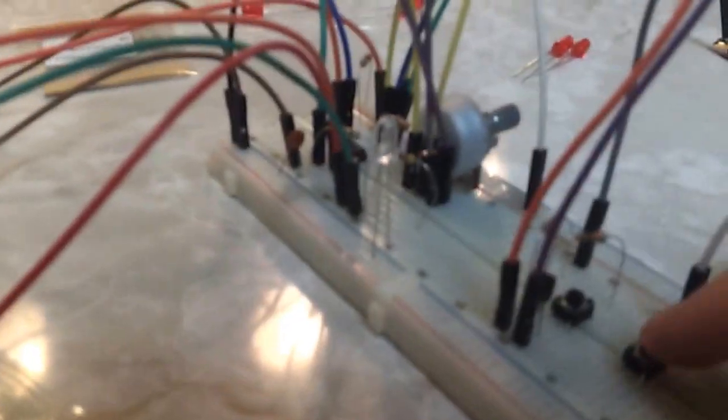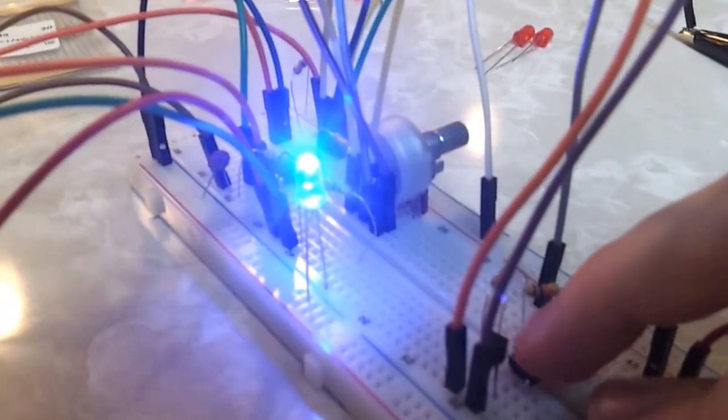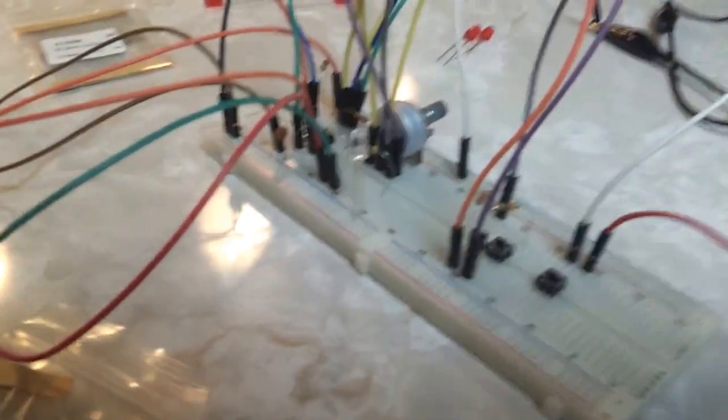I was trying to get a transistor switch configuration going to switch between low pitch and high pitch. Didn't quite work, but it's not blowing anything up. That kind of did something, but anyway, that's what I made — pretty cool.